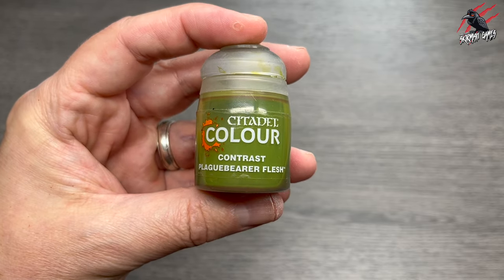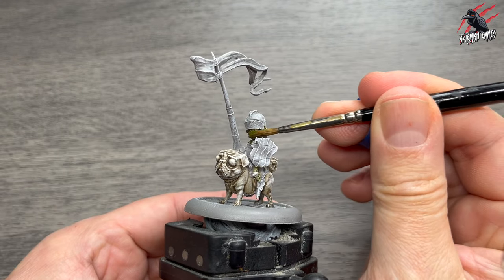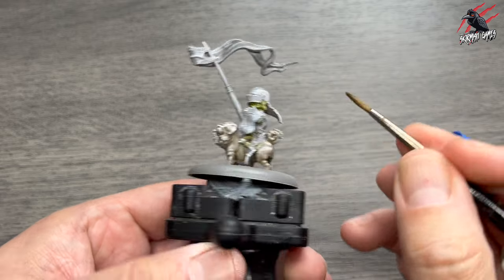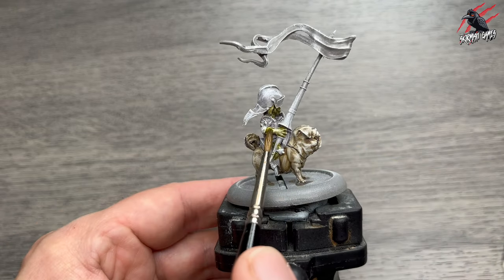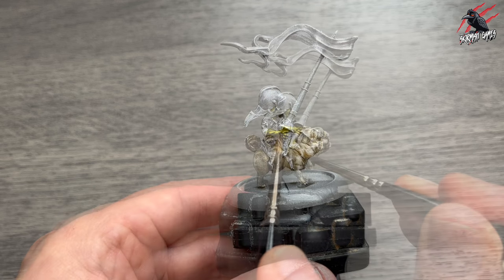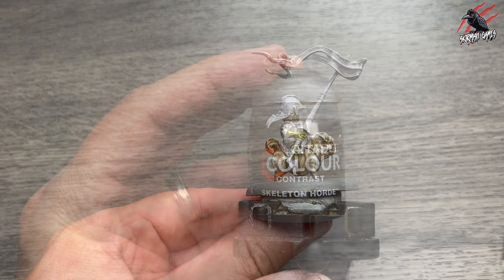First paint we're going to use is Contrast Plague Bearer Flesh. Give these contrasts a really good shake and they're good to go straight out of the pot. I'm going to use this as the first colour on all of the flesh areas — picking out those ears, the arm, and he's also got a little bit of the leg exposed there as well. Just get all those spots and let that paint cover it completely.